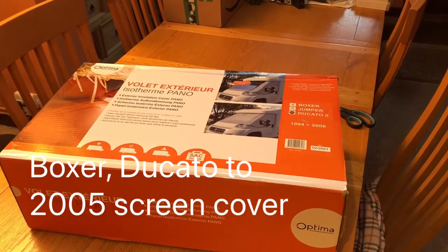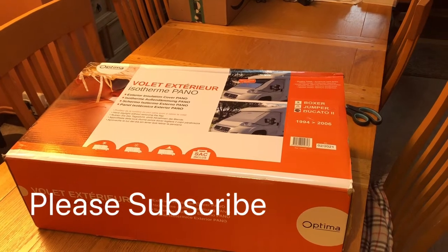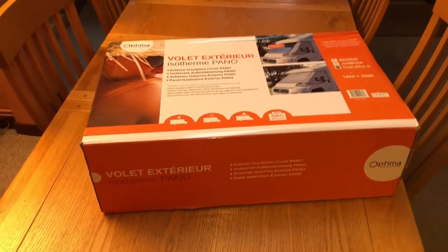Well, it's arrived. The Peugeot Boxer, Fiat Ducato, or other similar campervans front insulated screen cover to stop condensation. Ours seems to be made by Optima.